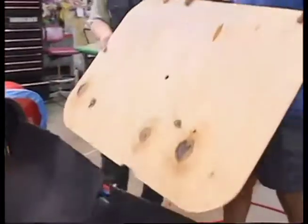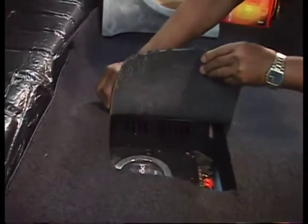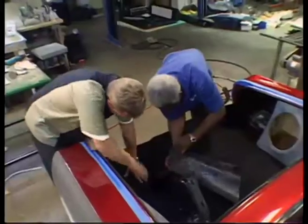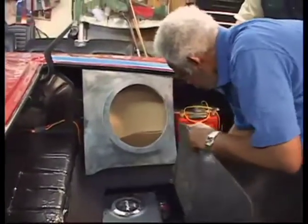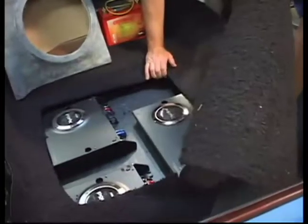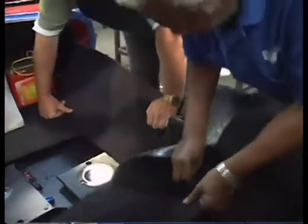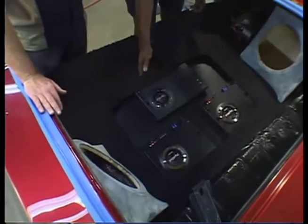The trunk is especially interesting because we're putting in a major high-end stereo and Wanda's doing all the custom interior in the trunk — customizing it with carpeting, upholstery, just making it look really fancy. You'll be able to see the amplifiers; we're going to put a cover over it and put plexiglass on the cover so you'll be able to see the amplifiers and the boom box.